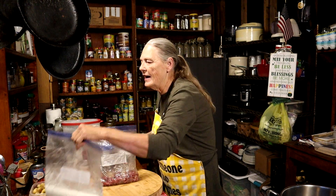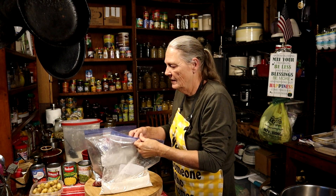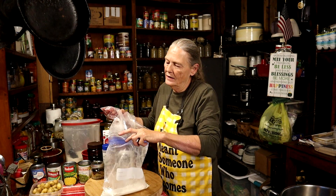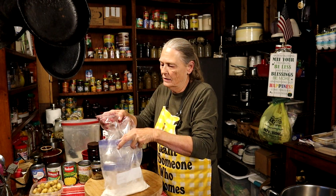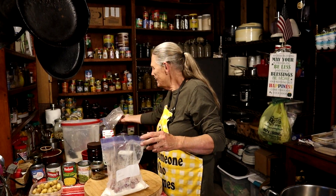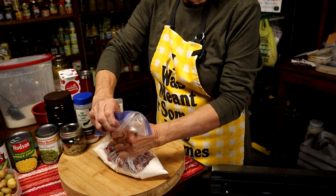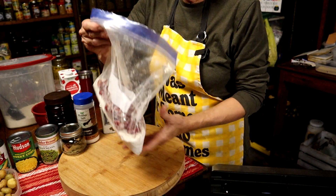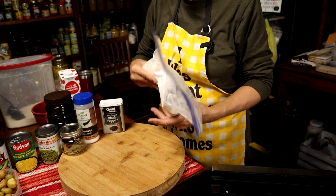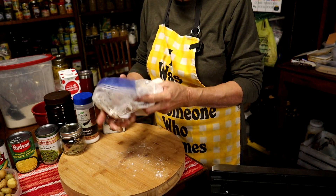Now that we're done massaging, we're going to get our bag of flour that we keep in the fridge for dredging. We're going to open that bag and put all of our meat in without making a mess. Then we're going to close that bag up, take some of the air out, and shake it, shake it, shake it — covering up all that meat and getting a good coat on it.